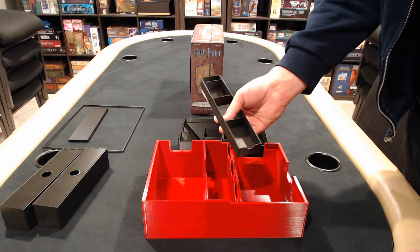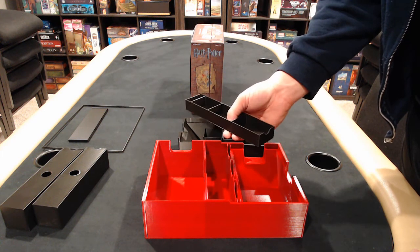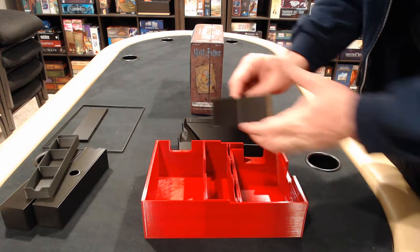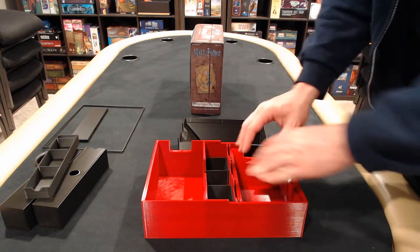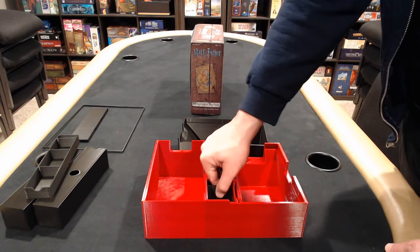This is a drawer I printed — I just wanted to change the dimensions a tiny bit, and it's about 70 grams, so I printed another one with the final dimensions. These are additional test fit pieces. They slid in here and allowed me to space out the charms boards, which you'll see in the final layout.